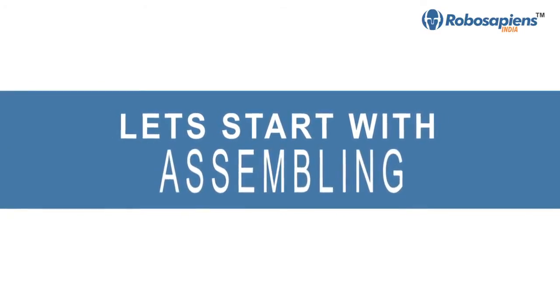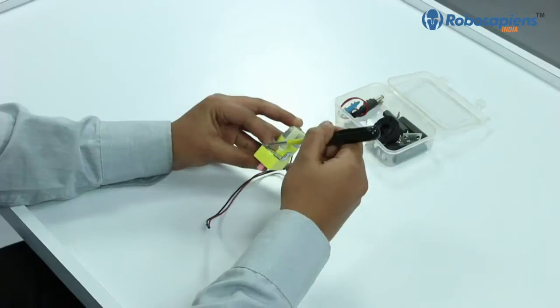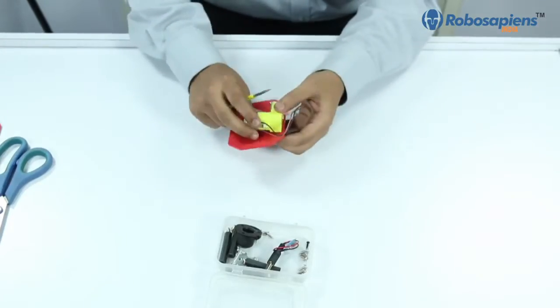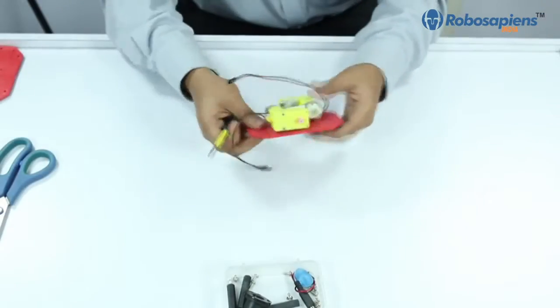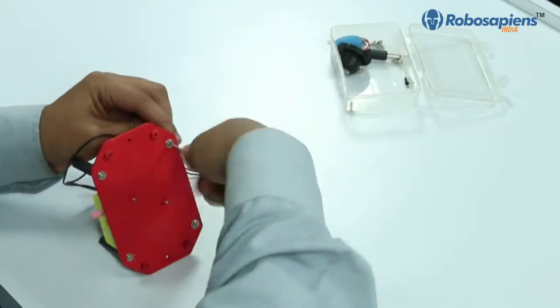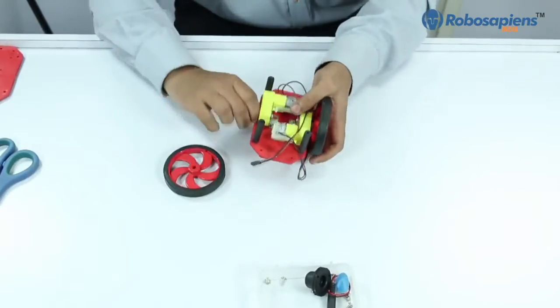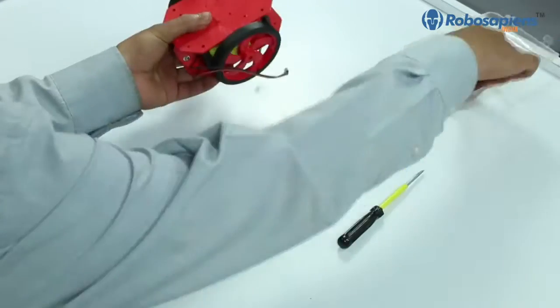First, open the nut pole packet and keep it aside. Now connect the L-clamps and the motors, then attach them on the chassis with the help of screws. Connect all four studs on the chassis, then attach both the wheels and the motors together. Attach the caster bullet, then add the second chassis on the studs.